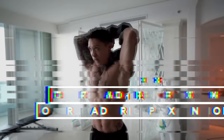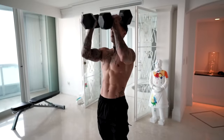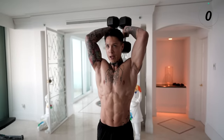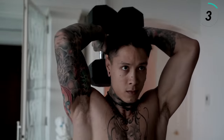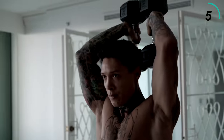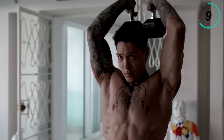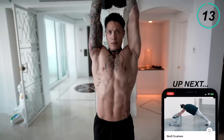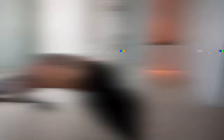Moving on to the next tricep exercise, the overhead tricep extensions. So we're gonna need our dumbbells again — you could do this with one dumbbell or two. Make sure you've caught your breath and you're ready to go again. We're gonna have the dumbbells behind us, extend all the way up, let them come right back — 15 reps. Keep your core tight. There we have 15 reps.